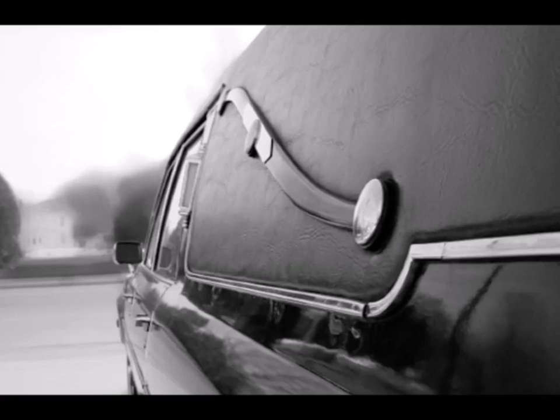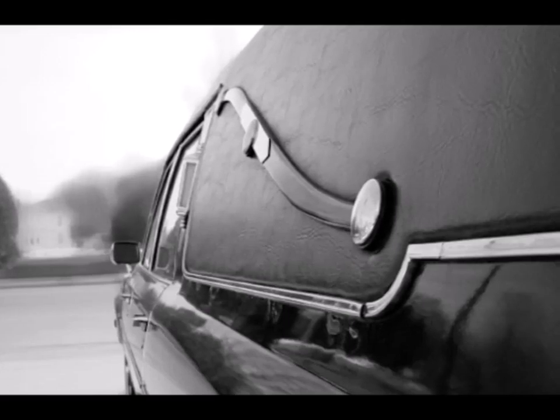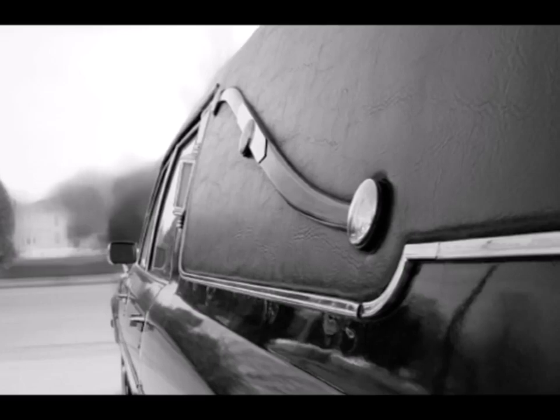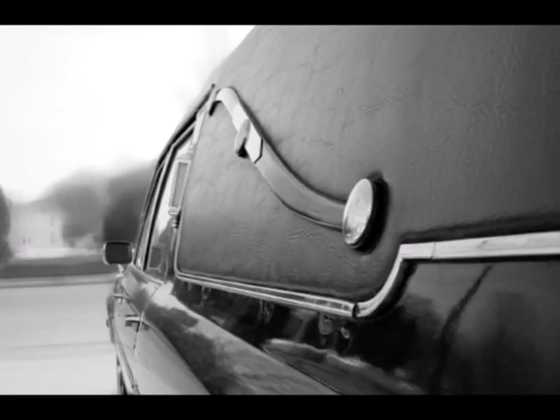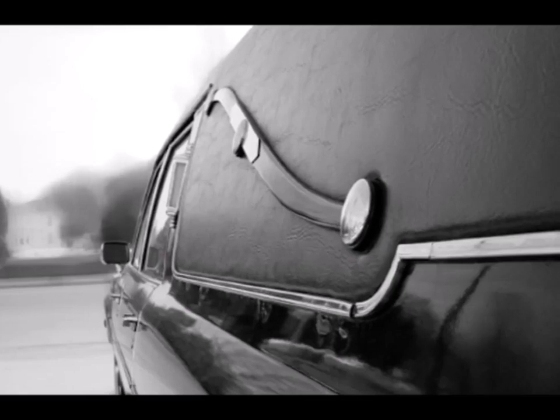The landau carriage was invented in Germany in the mid-18th century. Lightweight and suspended on elliptical springs, this four-in-hand coach was a precursor to today's convertible cars in that it had a collapsible roof.